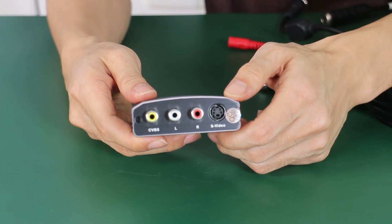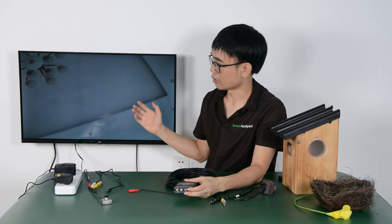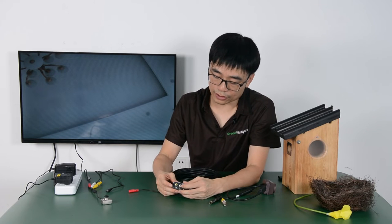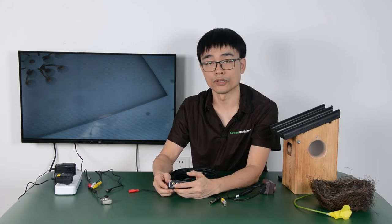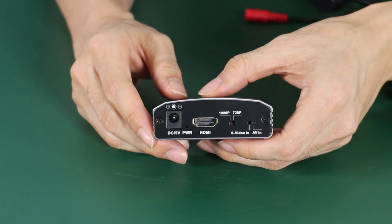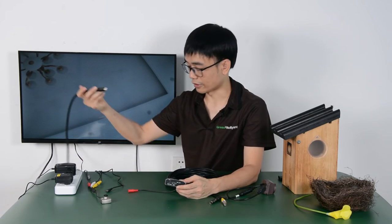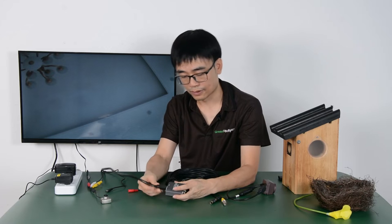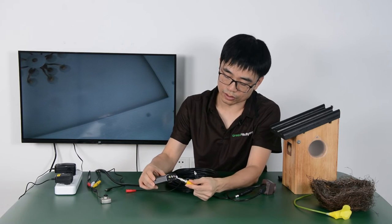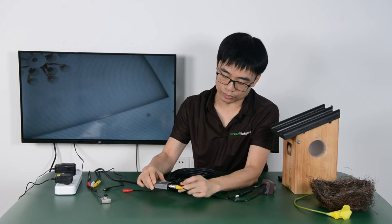This is the HDMI box. We need this converter to view the camera on the TV through the HDMI port. On this side we need to connect to the camera — the yellow one is for the video and the right one for the audio. The other side we have the HDMI output. Now let me connect the cable from the camera: the yellow one to the CVBS for the video, and also the audio to the right one.